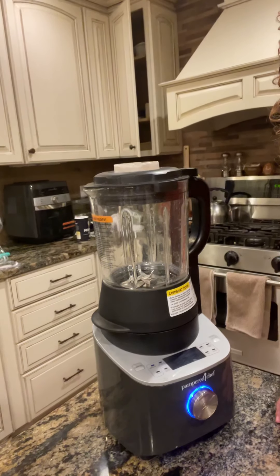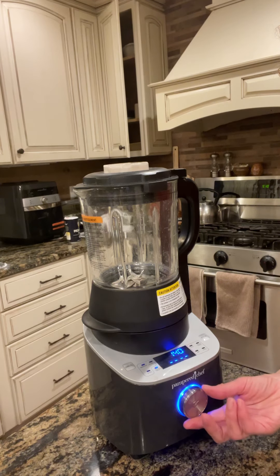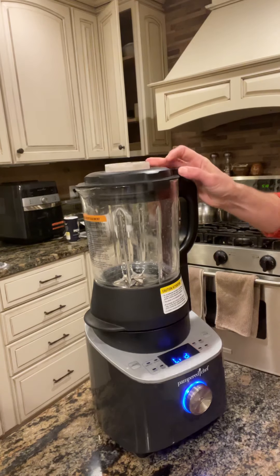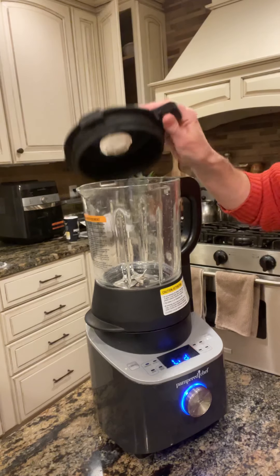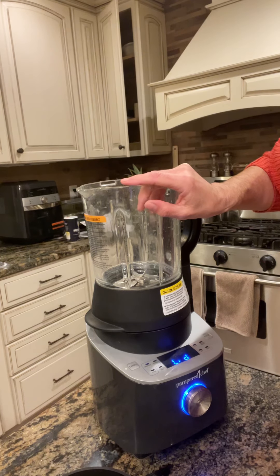Let me open this up and show you how quick it is to put this together. It's plugged in — let me turn it this way so you can see it. There's a little dial here and you just turn it to the selection you want; I'm going to get it over to soup. That little noise means it's locked — the blender will not work if the lid is not locked. When the lid's off it displays 'lid,' so you know you need to put your lid on. You have to add the ingredients in the order listed, and liquid always goes on the bottom.